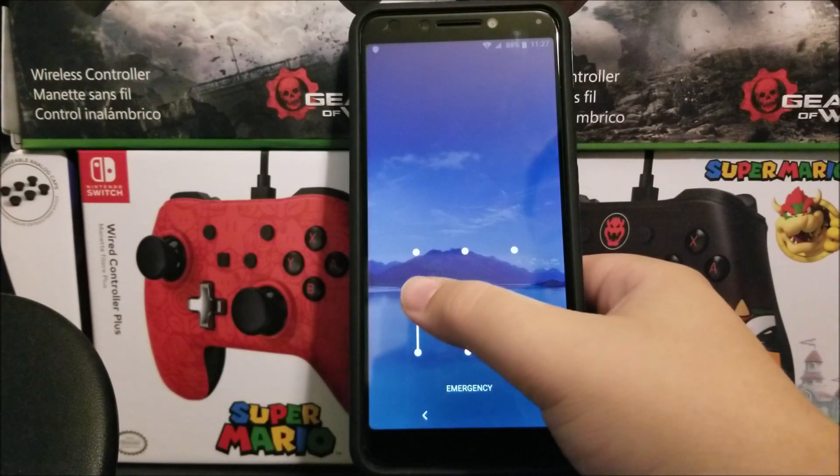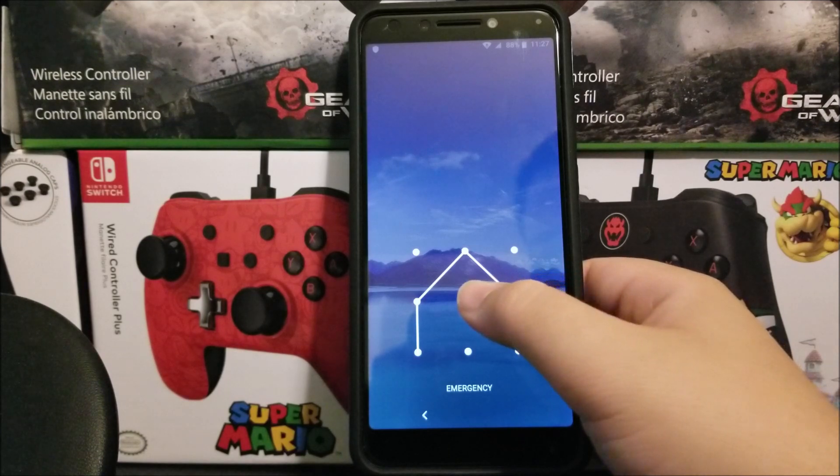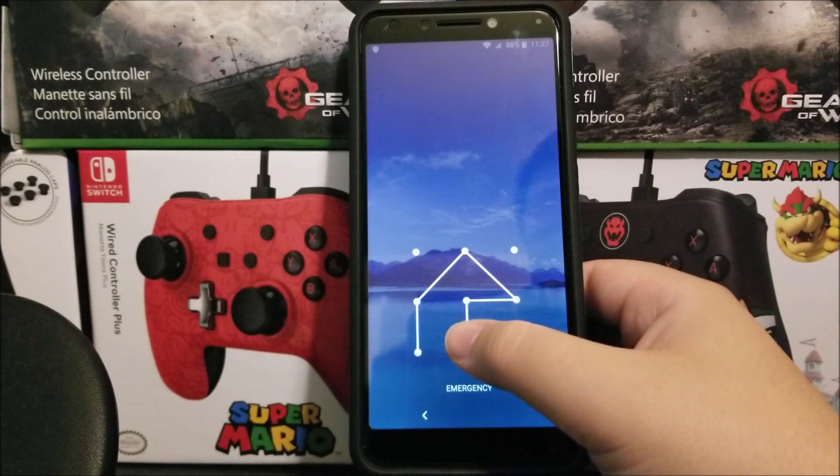Hi everyone, this is the Alcatel 7 from Metro by T-Mobile and today I'm gonna be showing you how to do a hard reset on the device.